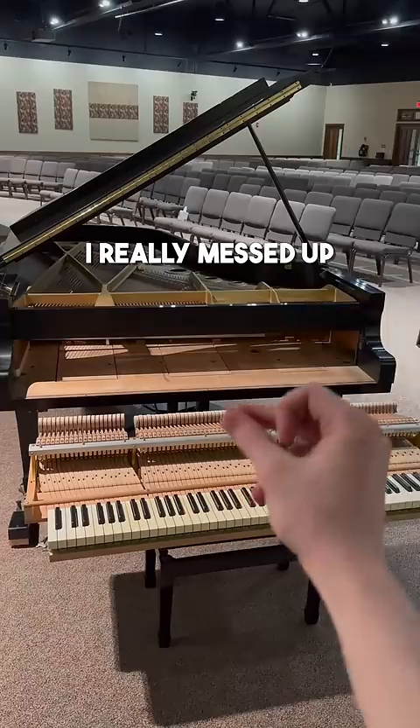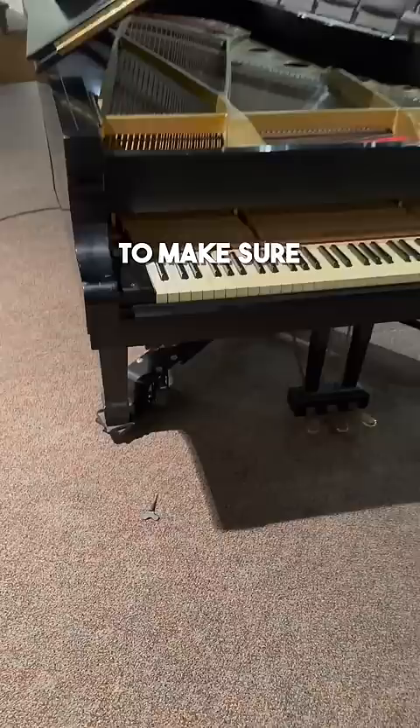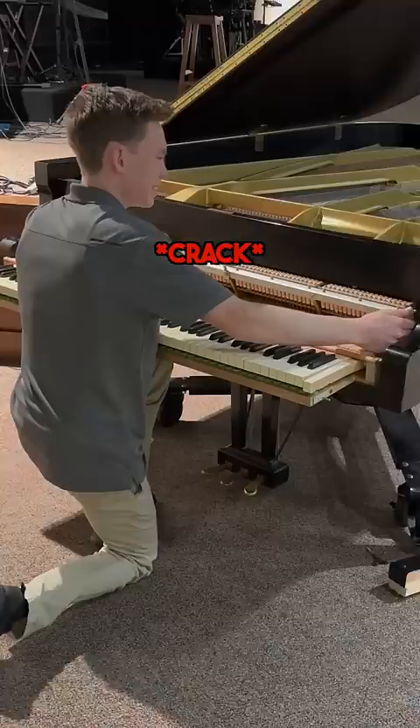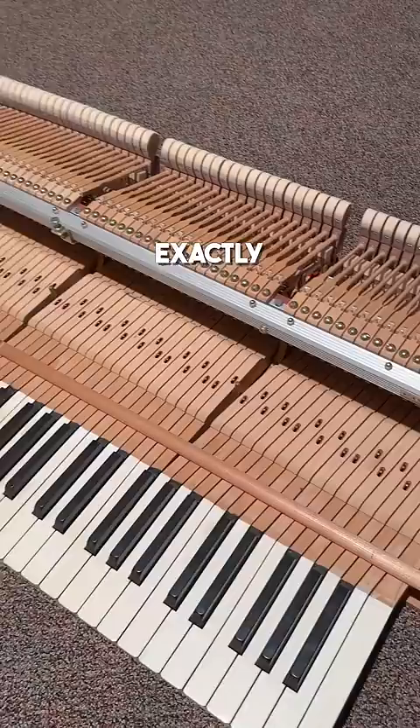I really messed up. A customer called to get their church's piano tuned. They had a recital coming up that weekend and wanted to make sure the piano sounded its best. It was going pretty well, but I needed to pull out the action of the piano to check on something. I made sure everything was safe, but as I was pulling it out, my hand bumped one of the keys, and I heard this sound. As soon as I heard it crack, my stomach dropped because I knew exactly what had just happened.